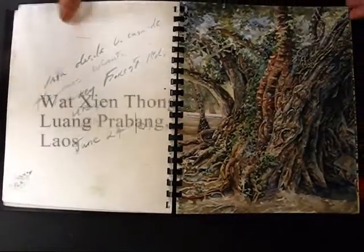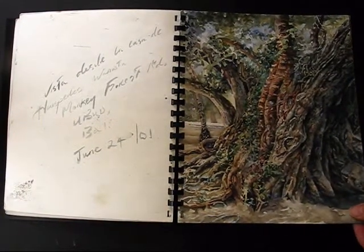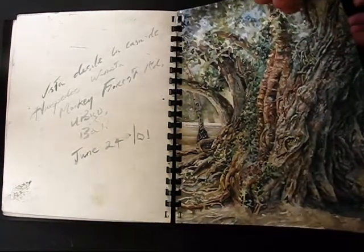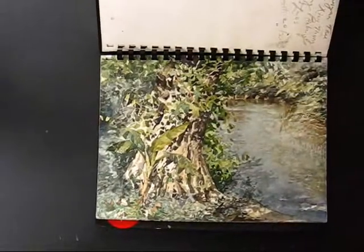And this is on the temple grounds of a place in Luang Prabang, which is the old royal capital of Laos. Again, Luang Prabang.